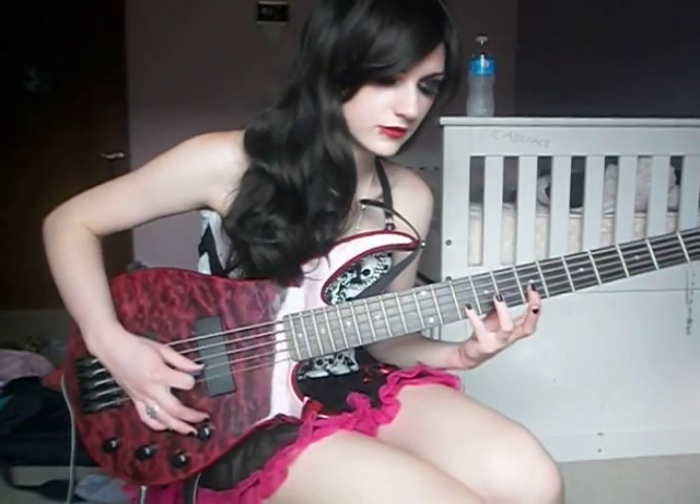D string, 10th fret, 7th fret, 10th fret, 7th fret again.